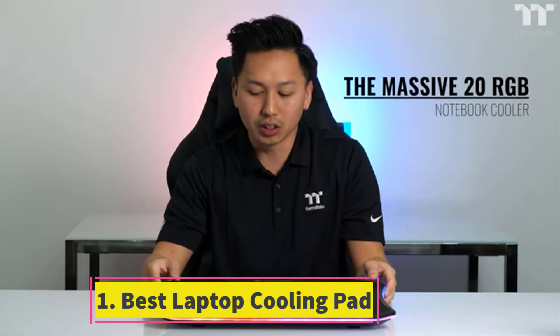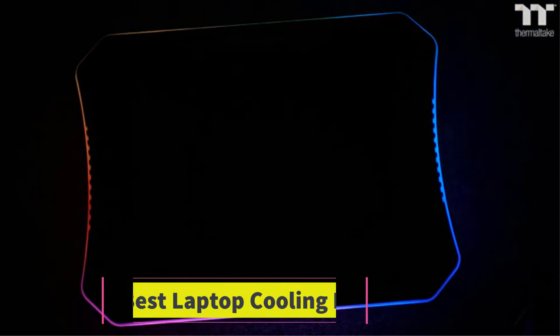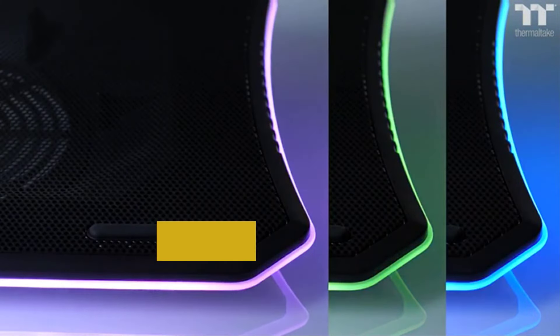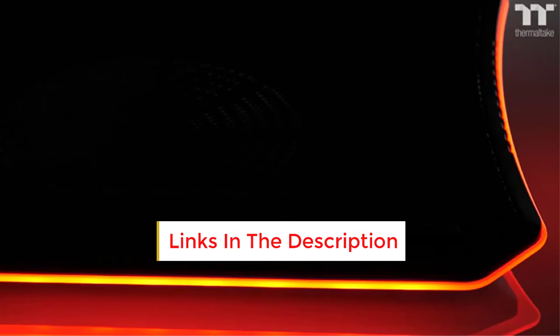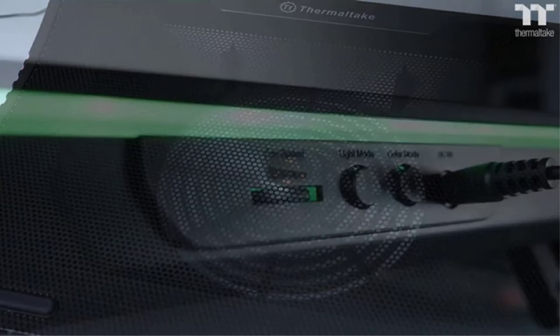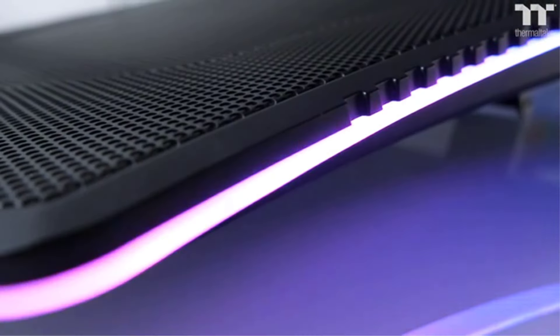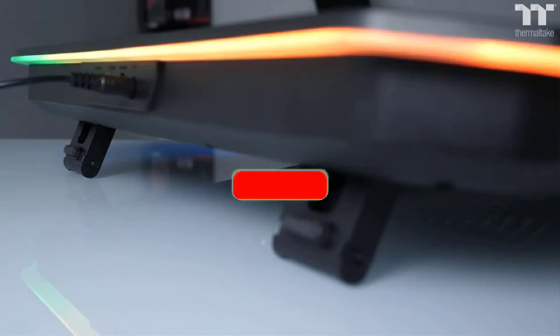Number 1: Best Laptop Cooling Pad. Laptops often face challenges in maintaining optimal temperatures, but the Thermaltake Massive 20 RGB presents a remedy by efficiently dissipating heat from your device. Its metal mesh surface enhances airflow, surpassing traditional surfaces like desks or laps. With a 200mm fan, this cooling pad guarantees sufficient air circulation. The fan's speed can be adjusted using a knob.